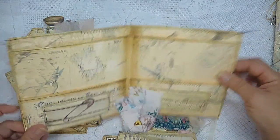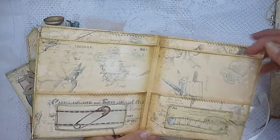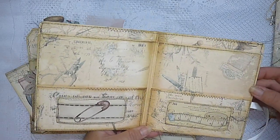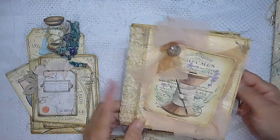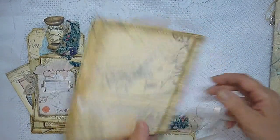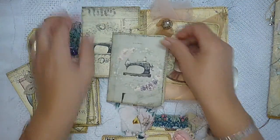The folio itself I've made from a manila folder — it's a two-pocket folio and I've machine stitched all around. So there you go — that is the bundle. There is just so much, so much ephemera in there.